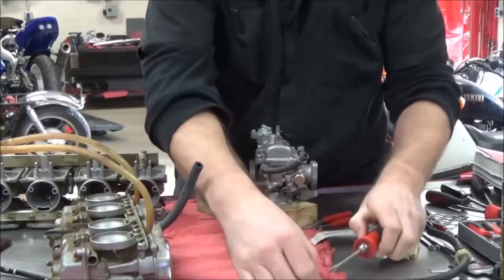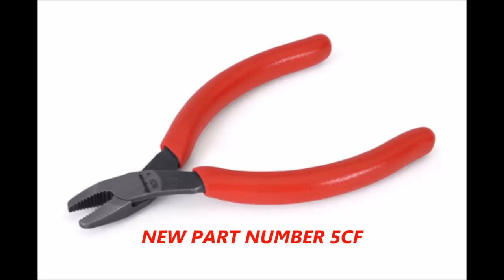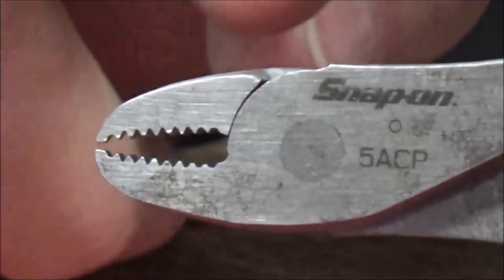Here is an every-mechanic-should-own tool from Snap-on — let's get into the part number here. Here's a picture of the updated plier set, which I have too. This thing's fantastic with this wider grip on it. See how aggressive these teeth are here — and here's why the tool is so successful.